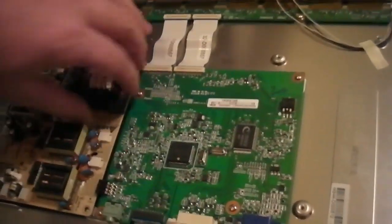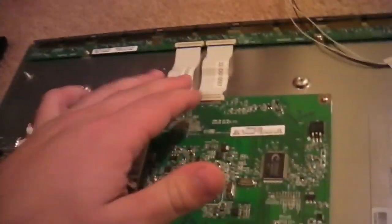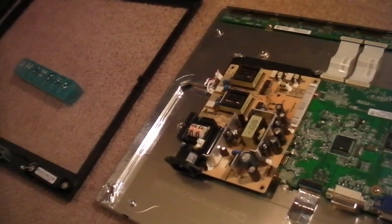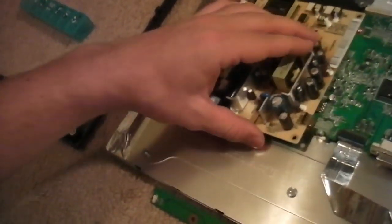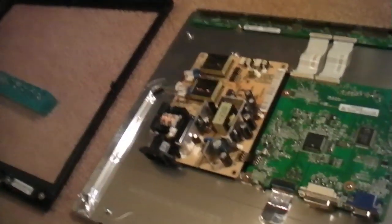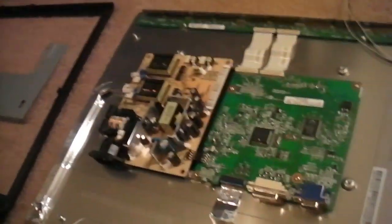In this case, I left the board attached to the back of the screen, just for ease. There are really sensitive ribbon cables, and the less you unplug, the better — fewer chances of ruining other parts. I went ahead and removed this one board — this is actually the power unit. It powers the fluorescent bulbs in the back of the screen that illuminate it, and also provides power to the different video adapters.